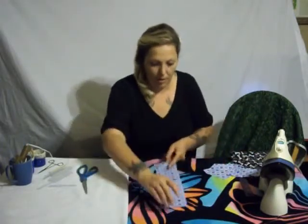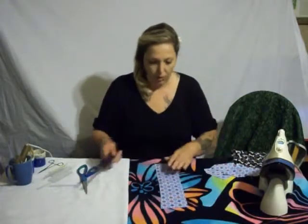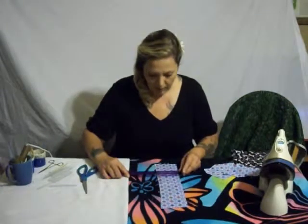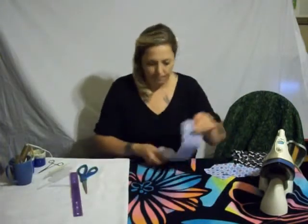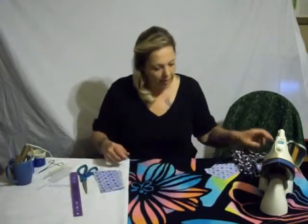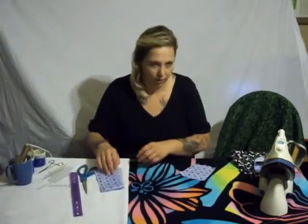This strip right here is going to be the actual dog tie — about twelve inches long and about four inches wide. I like my dog ties a little bit narrower at the top, so mine's like three and three-quarters inches.